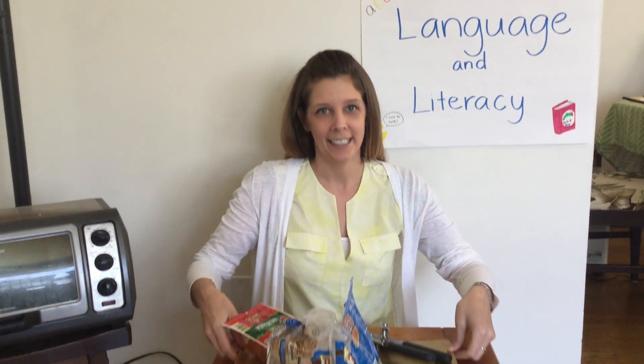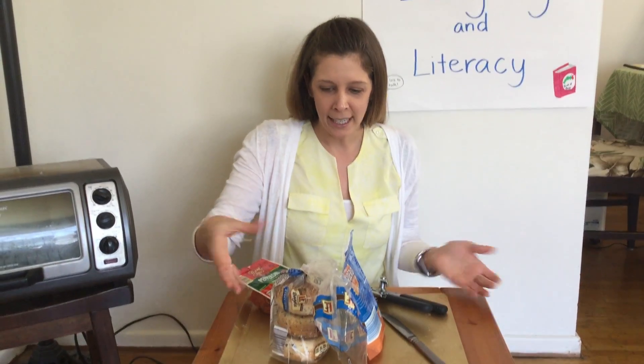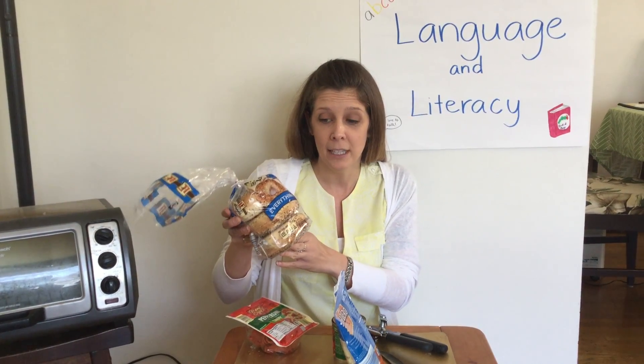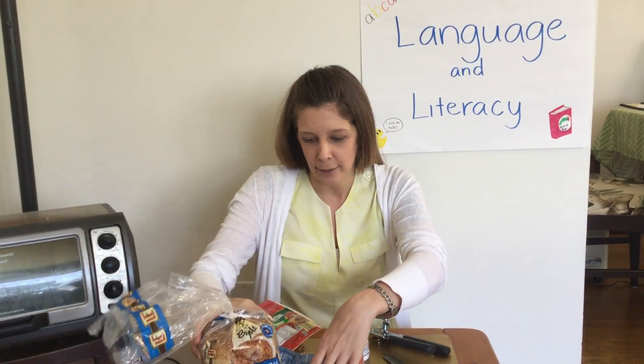So I thought I would make a pizza at my house with the things I had. I didn't have any pizza dough, but I had some bagels. If you want to make one, you could use English muffins or you could probably even use some toast. So I'm going to make mine with bagels today.